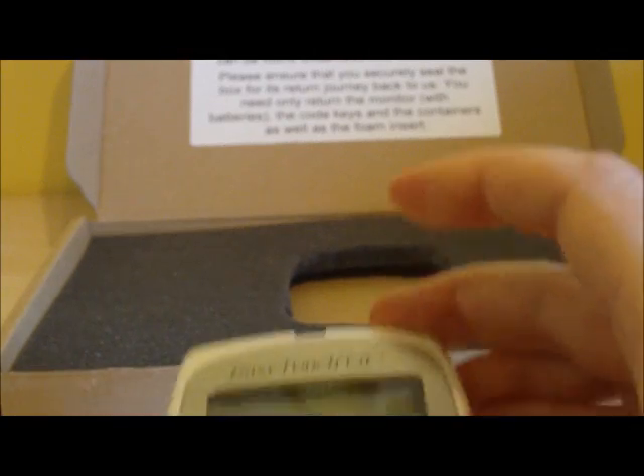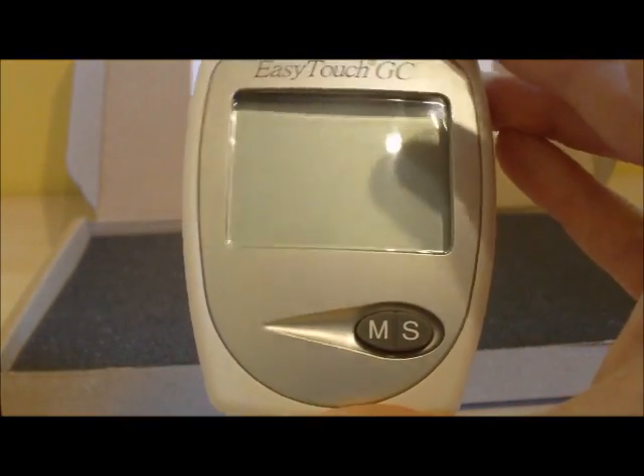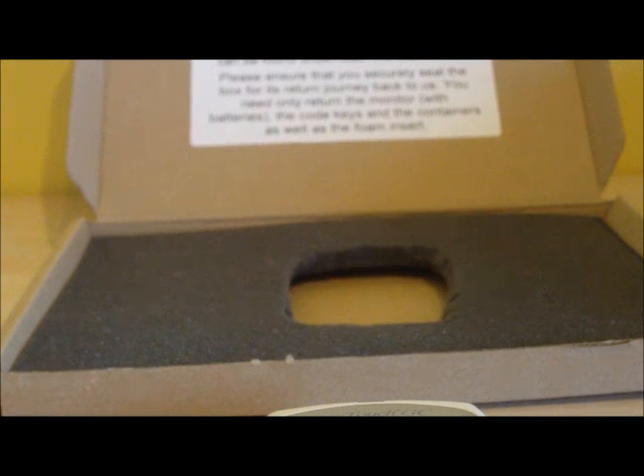We are now ready to measure our glucose level — specifically our fasting glucose level. That means not eating or drinking anything apart from water in the 8 hours prior to this test. Most people find it easiest to fast overnight so they can do this first thing in the morning before having a cup of tea, coffee or anything to eat. You are still allowed to drink water throughout this time, but it is important that you do not eat any foods.